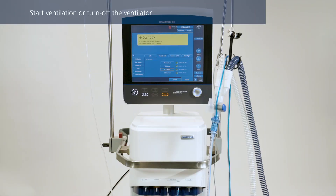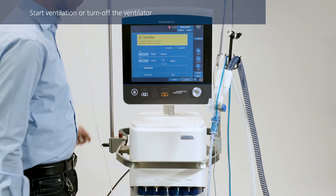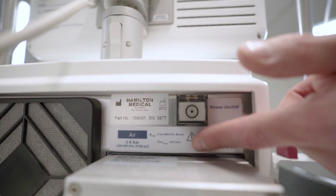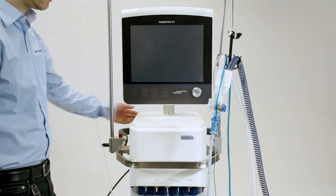Once you have completed the pre-operational checks, the ventilator is ready for use. You can set up the ventilator for a particular patient and start ventilation, or you can turn off the ventilator and keep it stored away, ready for use. All the test results of the pre-operational checks will remain stored in the memory, even when the ventilator is turned off. Make sure the setup that you calibrated is not changed or altered while the ventilator is in storage. To turn off the ventilator, press the power button at the back.